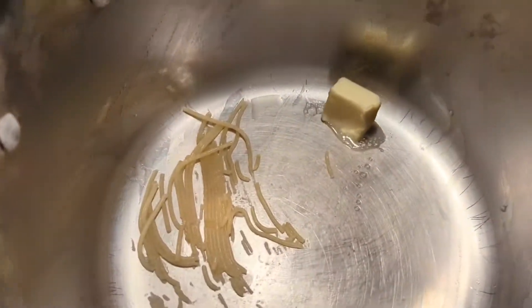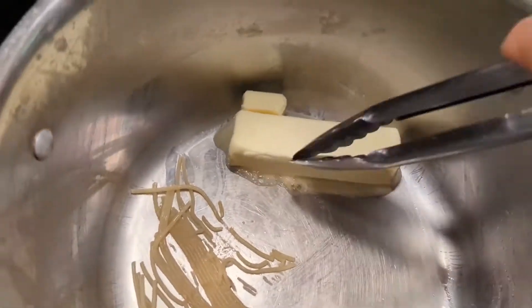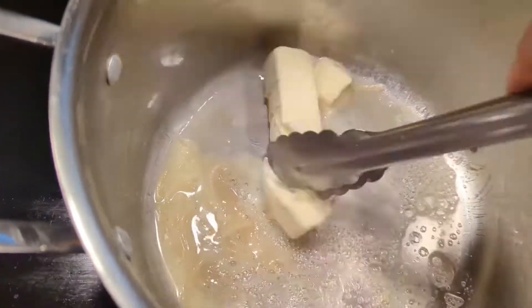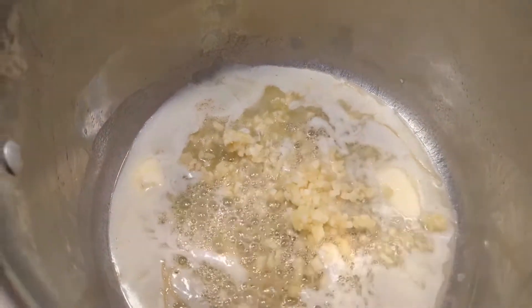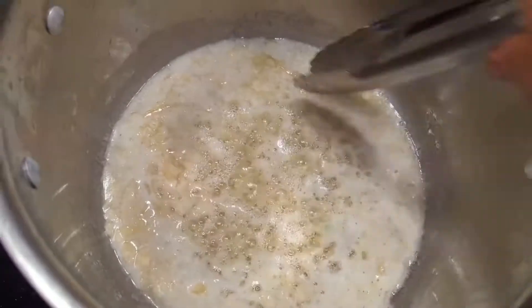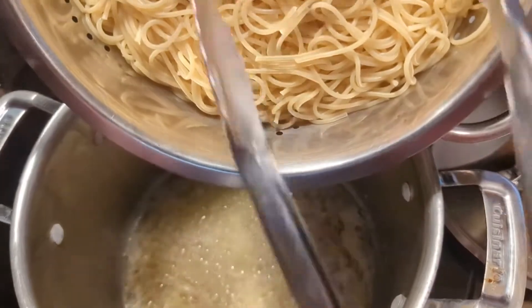Alright y'all, the noodles are done and draining, so let's add a stick of butter. Let's cook the garlic for a couple minutes, and then let's add the noodles.